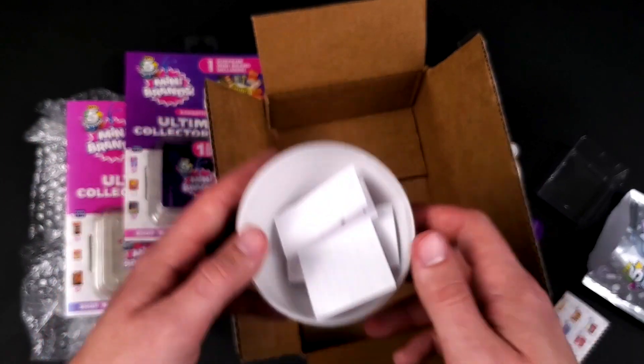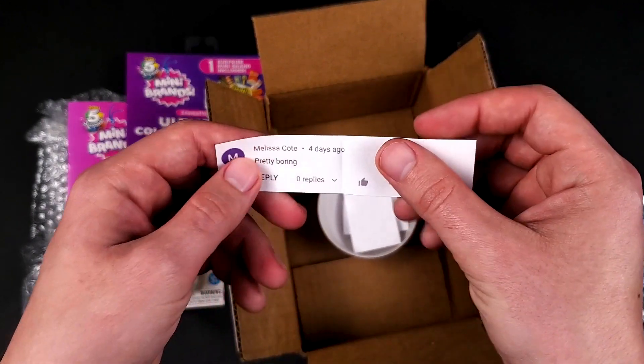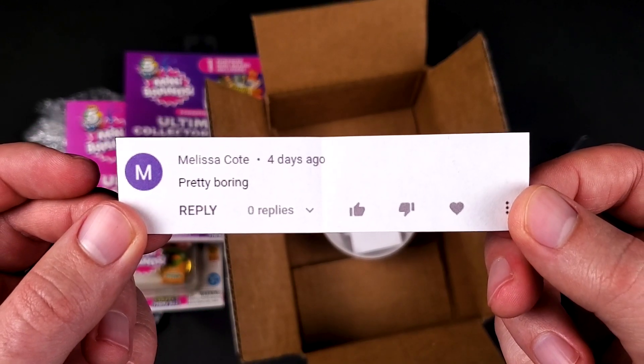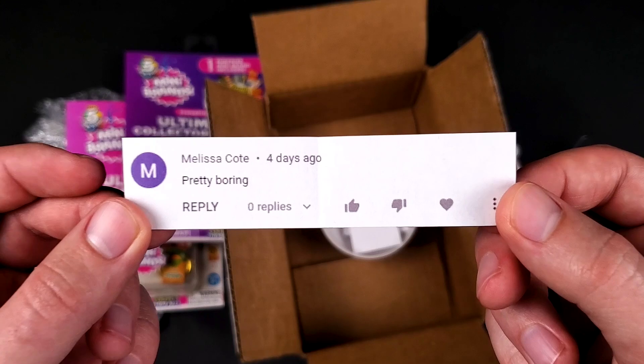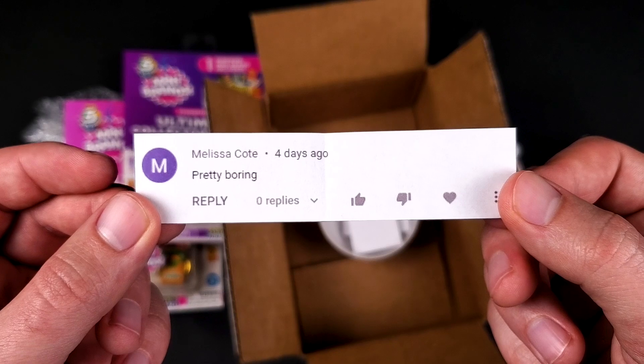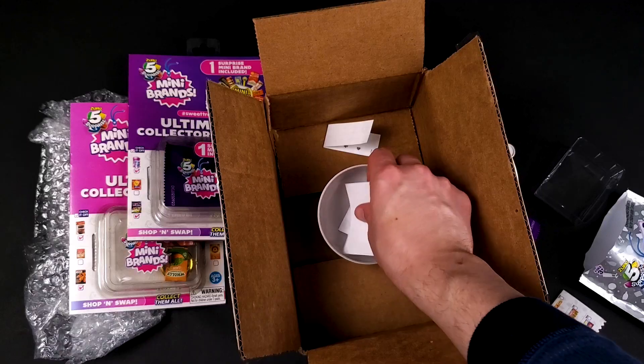We have four comments, so let's start with the first one. This is from Melissa — I'm sorry if I mispronounce her name. 'Pretty boring.' Okay, I'm sorry you feel that way. Thank you for leaving me a comment.